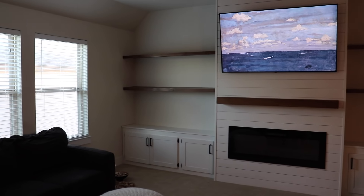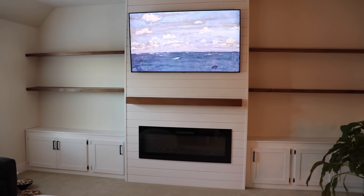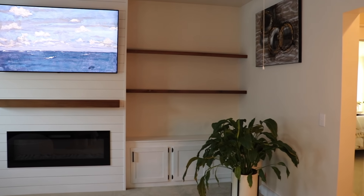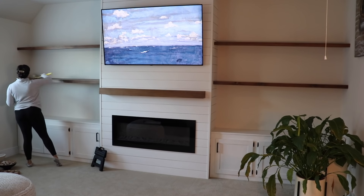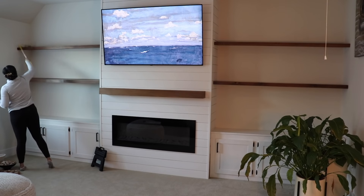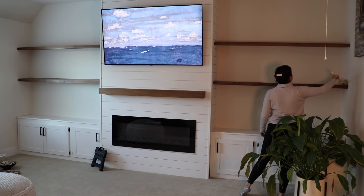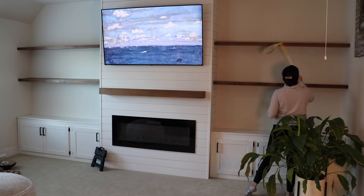Now moving on to decorating our family room upstairs — I'll be styling the shelves and adding some pillows to the couch. If you're new here, my husband actually DIY'd this whole space: the shelves, the cabinets, the mantel, and fireplace — everything himself. I'll link that video if you're interested. I absolutely love this space and I love how cozy it makes this room feel. I love starting with a clean slate when I'm decorating, so I make sure nothing is on the shelves and I just dust everything off before adding decor.